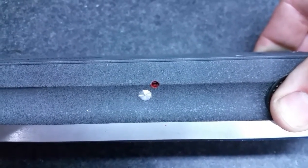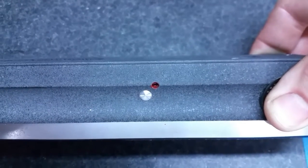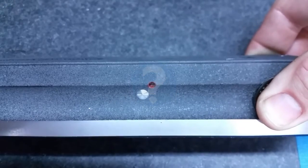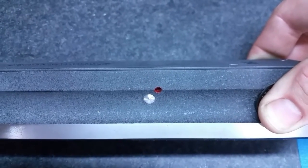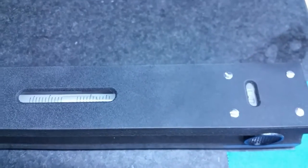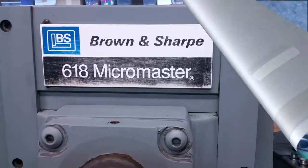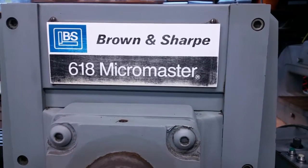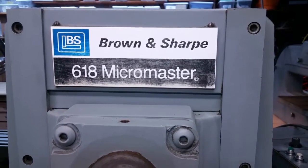Your level may be different. This one's made in Poland. We're going to take the level now over to our surface grinder and see what we see. Okay, we're at the surface grinder now — the good old Brown and Sharp 618 MicroMaster.